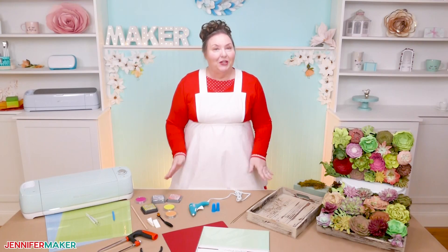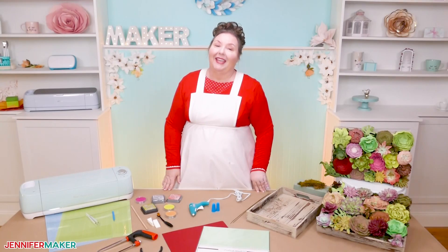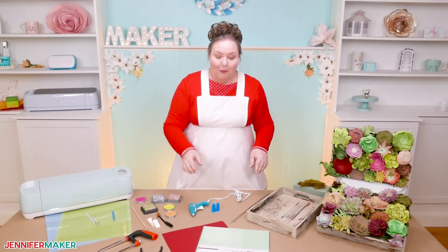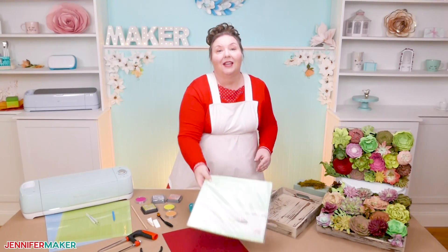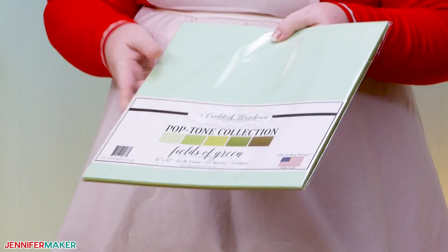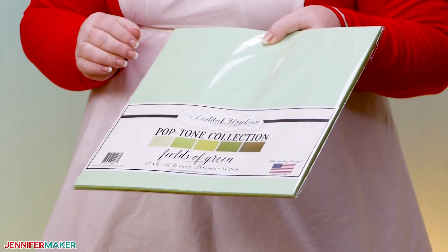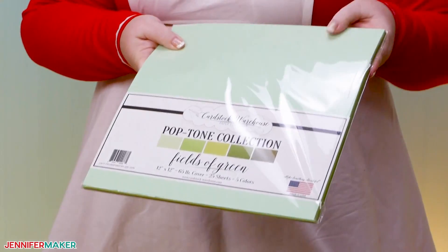The materials that you need to make this beautiful tray of succulents are mostly just cardstock and glue. It really is that easy. I'm using this 65-pound cardstock pack called Fields of Green. You can see all of our succulent greens in there, and I think 65-pound weight cardstock works best for shaping the petals into realistic-looking shapes.